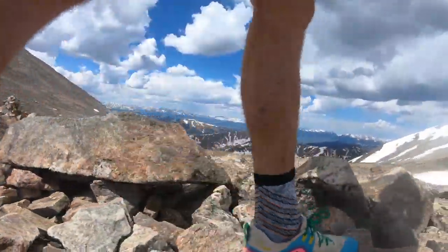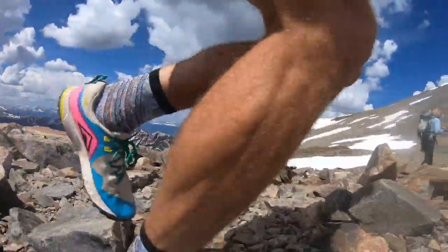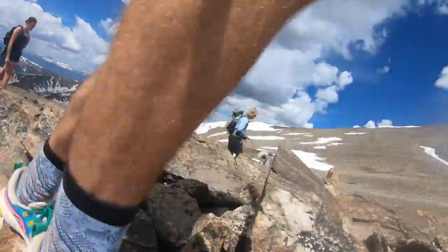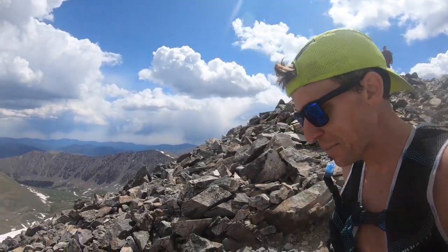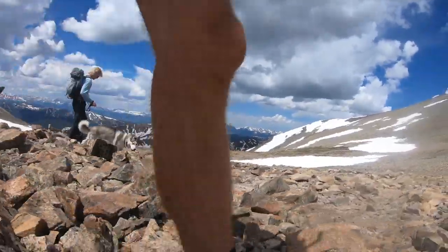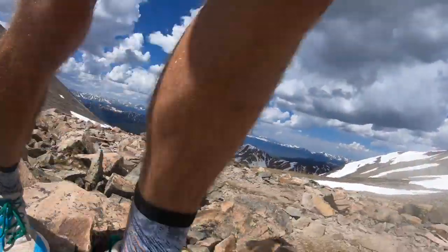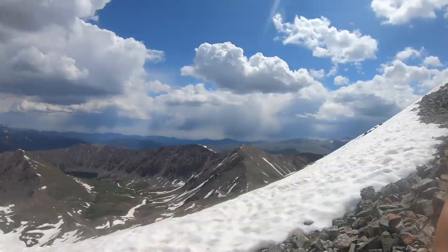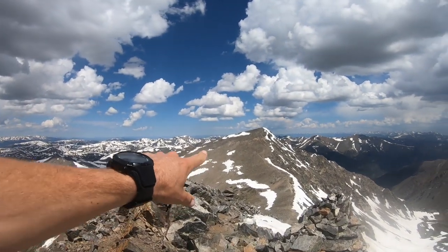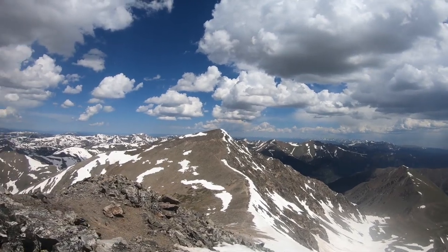Shoutout to everyone on top of Greys Peak — I said hello to probably 20 or 30 people up there and let them know about the channel. It's fun to meet people on top of these mountains. I didn't stop long on Greys because Denver is getting hammered right now with rain and possibly a thunderstorm, so I'm going to keep moving. I'm heading over to Toreys next — you can see it off in the distance, another 14er — so I'm going to connect these two.